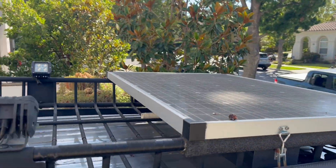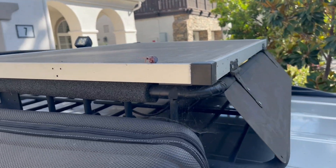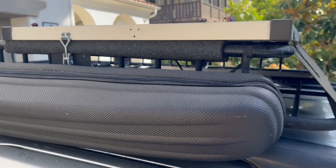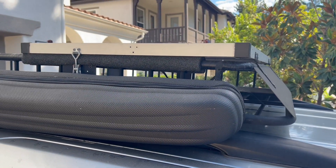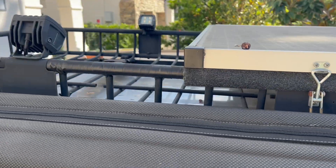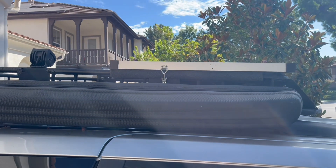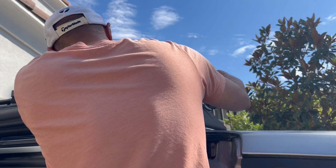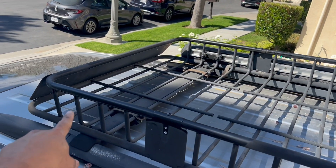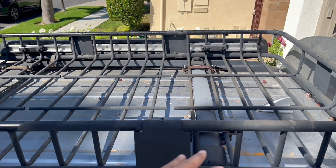First of all, my old panel needs to go. It's actually served me well. It was installed with this hinge so I could pivot it, but you can see it's a little bulky and it's not that stealth. So what I want to do is remove that and put a solar panel inside the basket so it's nice and stealth. I got the solar panels out along with the hinges and all those things.